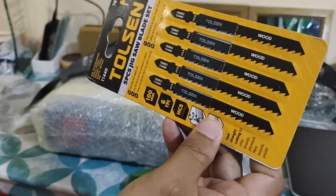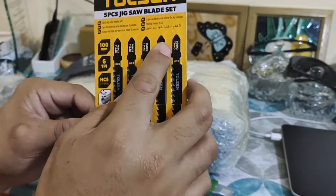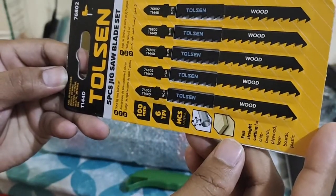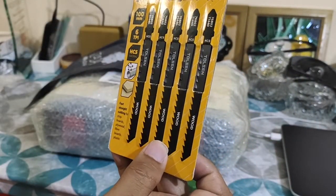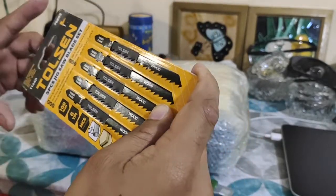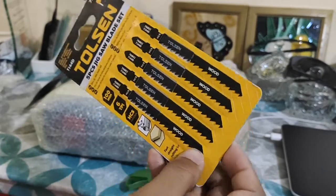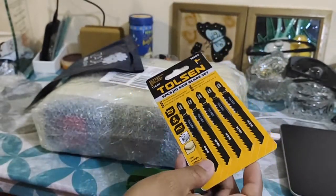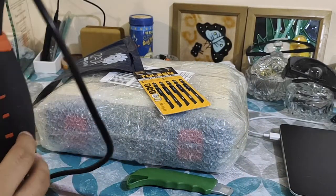Let me check here — these are T-blades, they call it T-blades for some reason because it looks like the letter T. Here we have the codes that will tell you the type of blades using the numbers: the T144D and all the codes. All four have the same code, so basically I ordered the same thing. I didn't know it was gonna be a variety of blades, but anyways this is just one type of wood cutter.